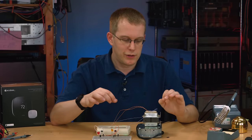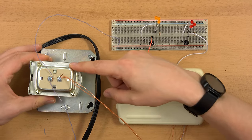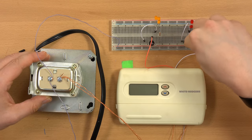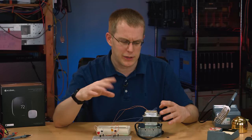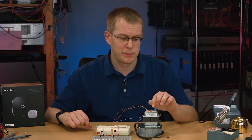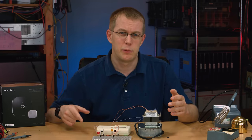Somewhere in your house you probably have one of these — it might be inside your boiler or air conditioning unit — it's a 24-volt transformer. It takes 120 volts in if you live in the United States, or 240 volts elsewhere, and it outputs 24 volts AC. I have a couple of rectifiers here to run the LEDs full-wave so they're brighter and don't flicker as much on camera. Somewhere in your house this is putting out 24 volts AC. You might have more than one — one for your cooling system, one for your boiler, one for your doorbell. I have two: one for my AC unit and one for my boiler.